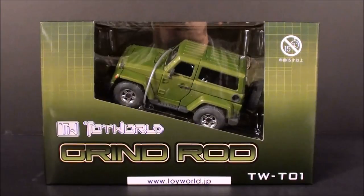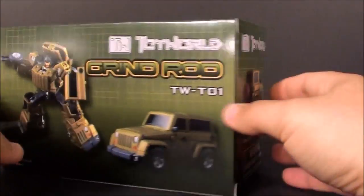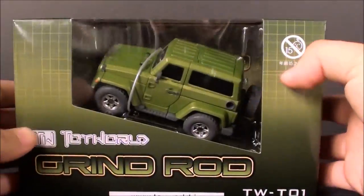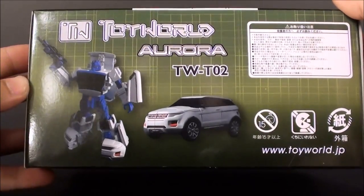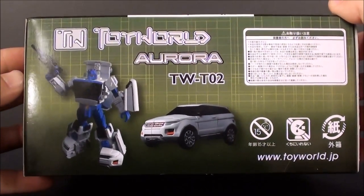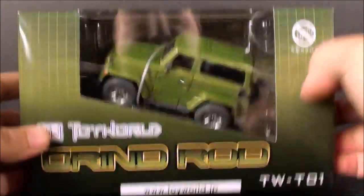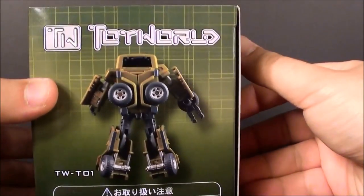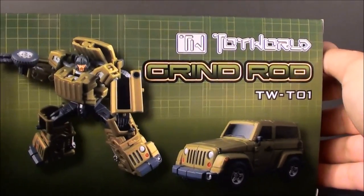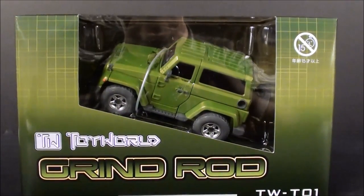So this is Grind Rod. It's a very minimalist box, very small — a little bigger than an Alternators box. Pretty nice, nothing fancy. It shows the next one, Searchlight, or Aurora as they're calling him. Grind Rod is Roll Bar if you go by his actual Transformers name. Let's get this guy open and we'll go from there.